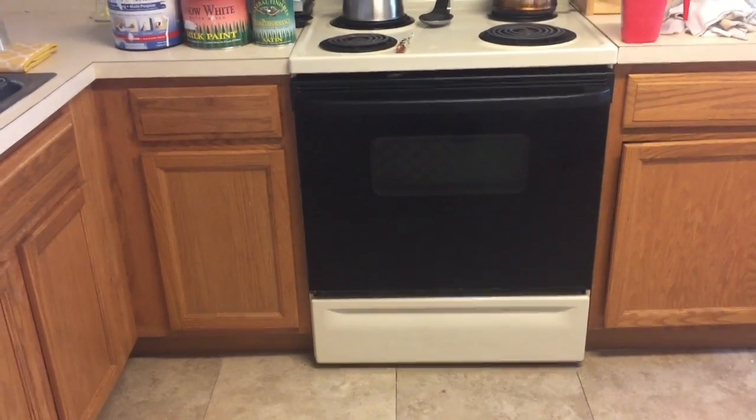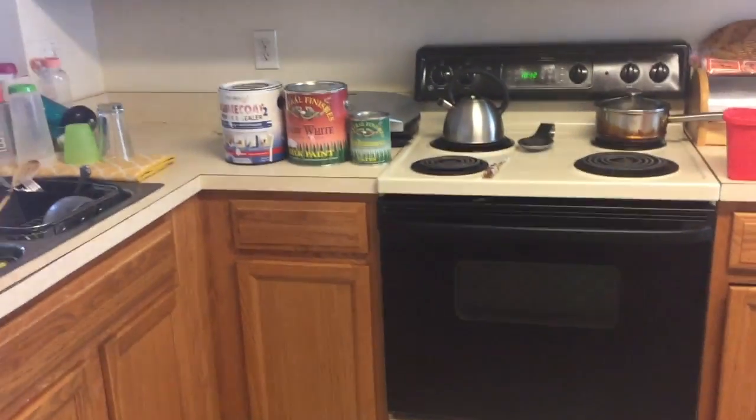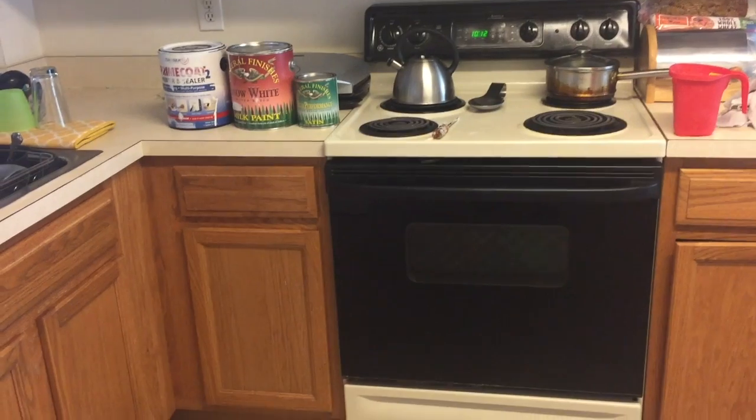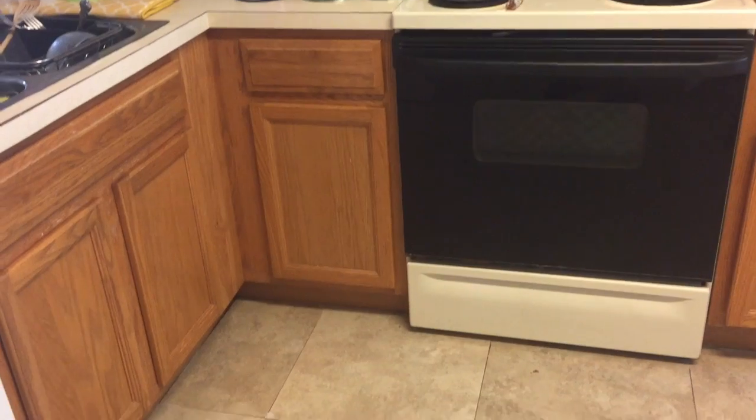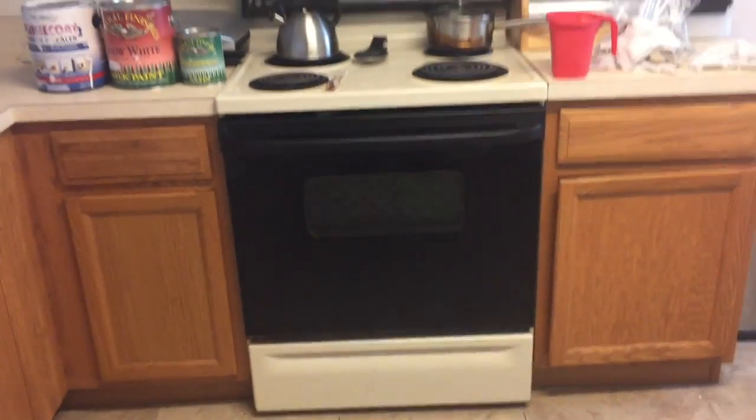Good morning, YouTube. So today is kitchen renovation time. That stove is so outdated, my cabinets are outdated, everything is just outdated.